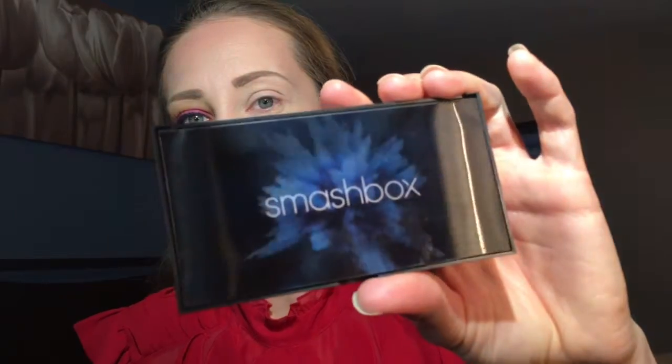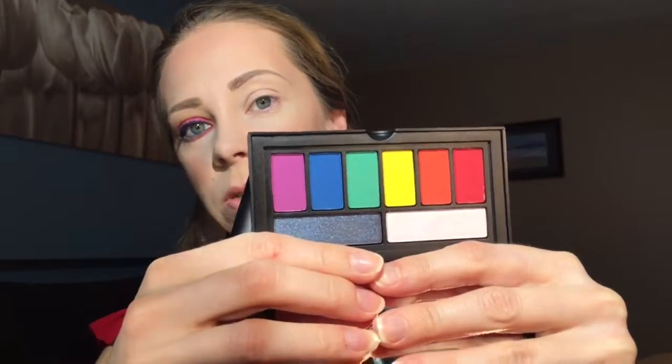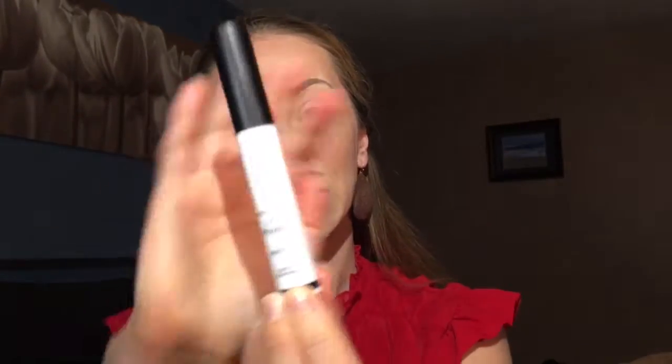Hey guys, today I wanted to try a few new products from Smashbox. They were sent to me as PR — that is the Smashbox Bolds palette, which is this one with the blue cover. Inside it looks like this with all the beautiful bright colors, and two transformative shades on the bottom. I'm also going to be trying out the Smashbox Photo Finish Lid Primer in white. I had previously tried their nude-colored one and I love it, but I'm excited to have a white to kind of brighten up my lid.